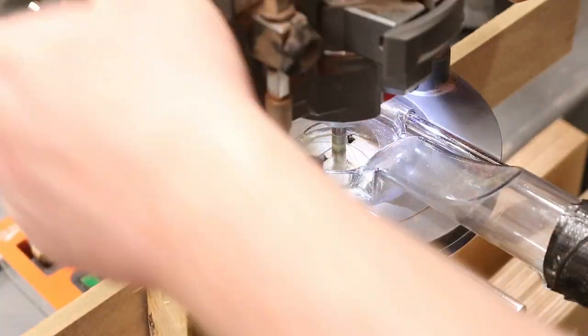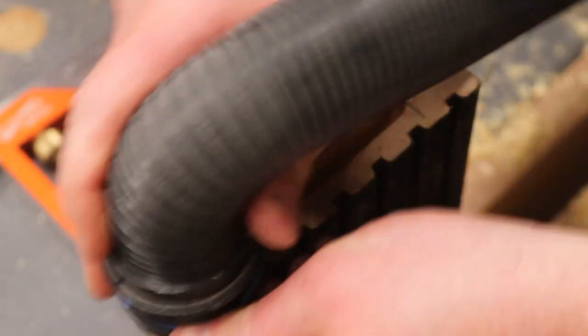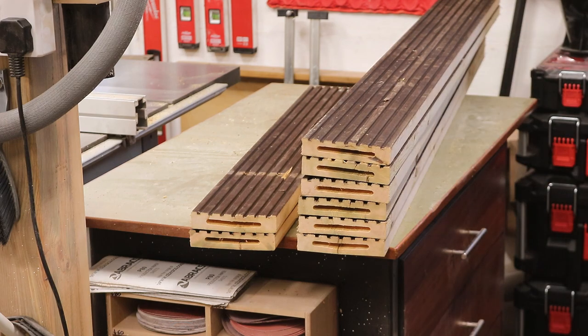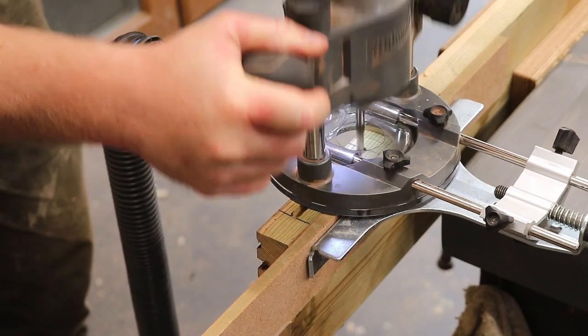Adding a piece of MDF to the fence made things a lot easier, and once I've made all of the cuts to the ends of the rails I can use the same process again to cut the mortises in the edges of the legs of the frames.